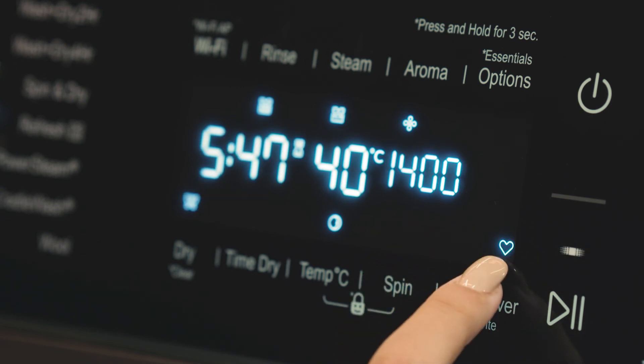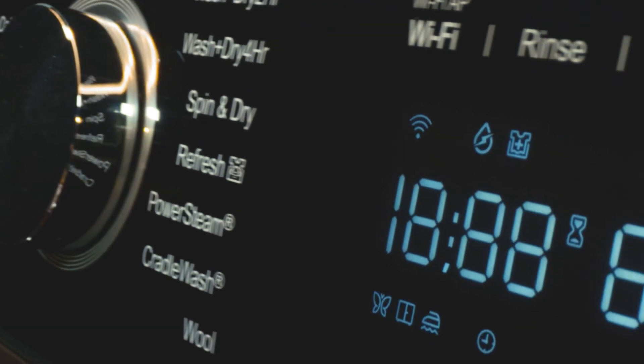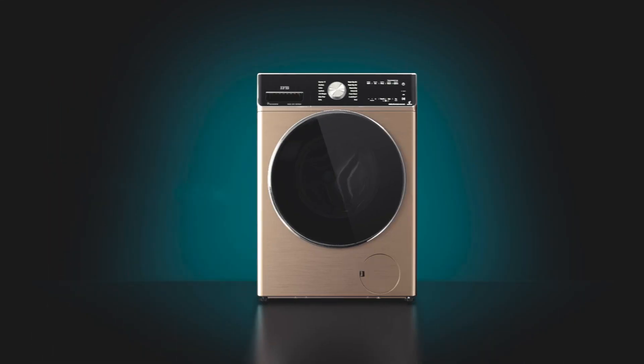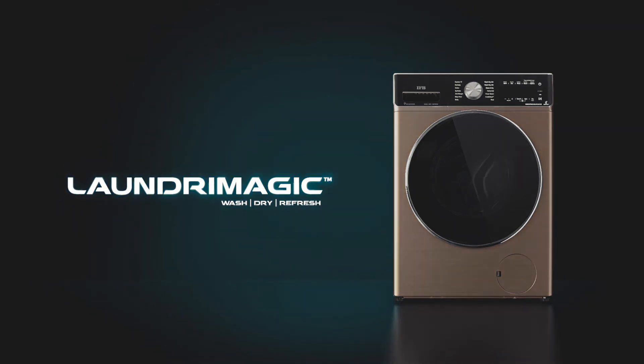Hope this helps you understand how to use the wash programs and options available with your Laundry Magic.